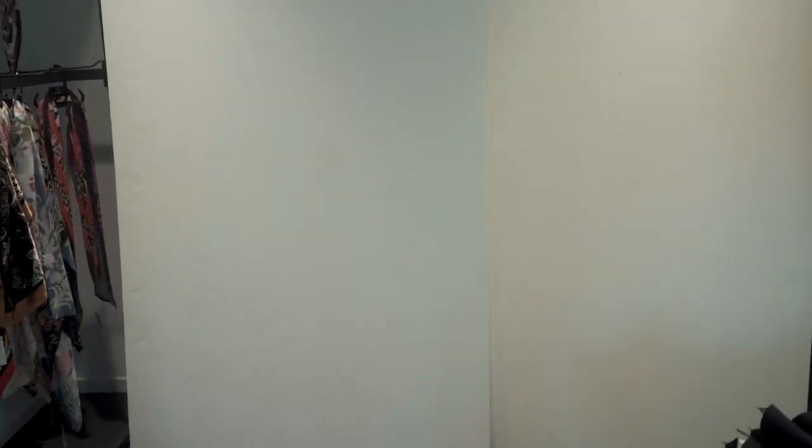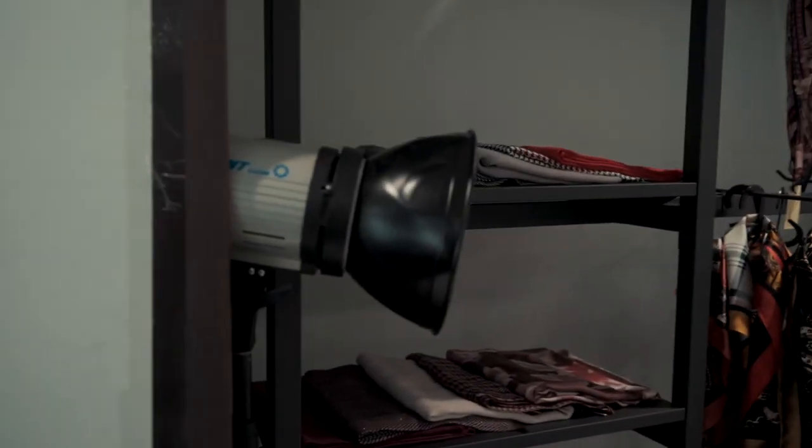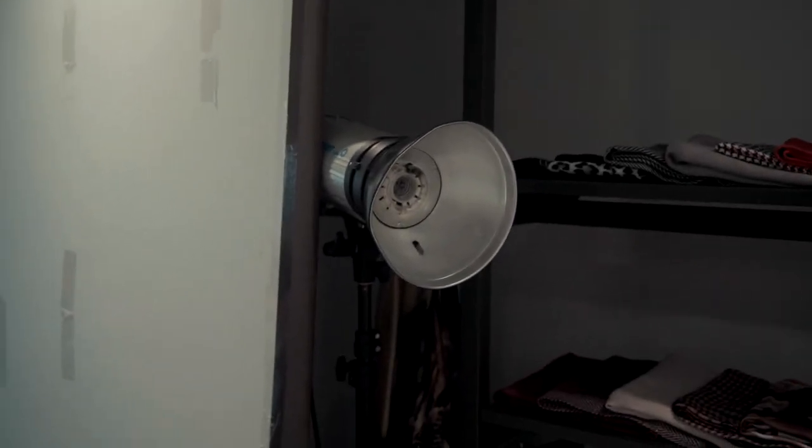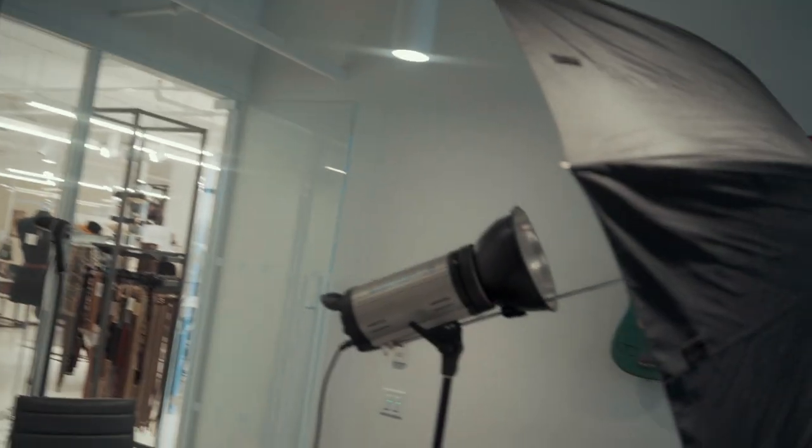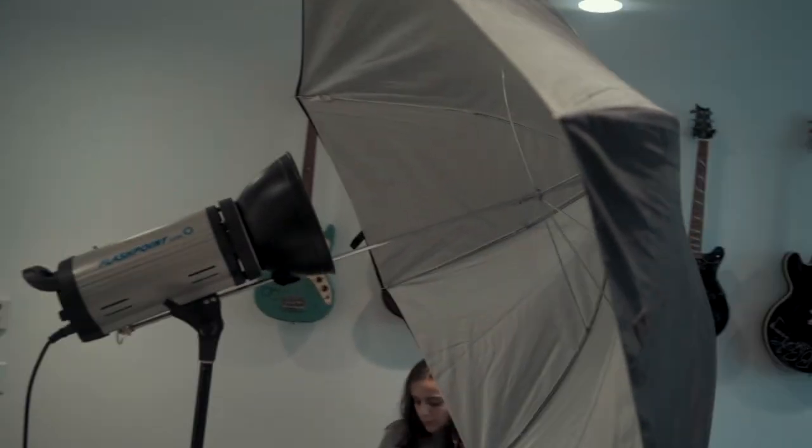We adjusted the light. For the first setup I'm using two white boards to create enough room as a background. One board is going to be lit from a bare strobe because we don't have enough room for an umbrella on that side - so we get a hot spot there. On the other side I have more room so I'm going to use an umbrella so it doesn't create much hot spot and spreads out more evenly.